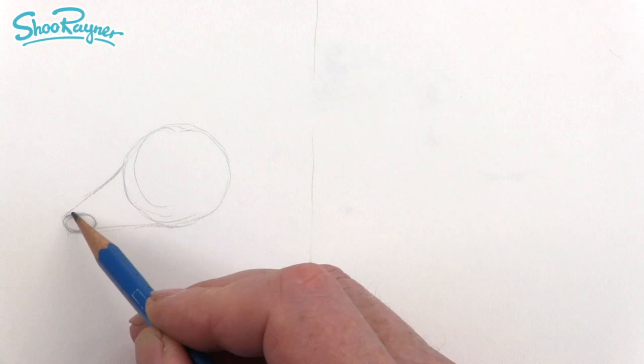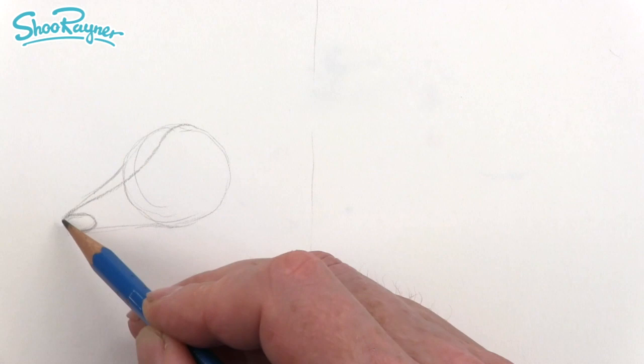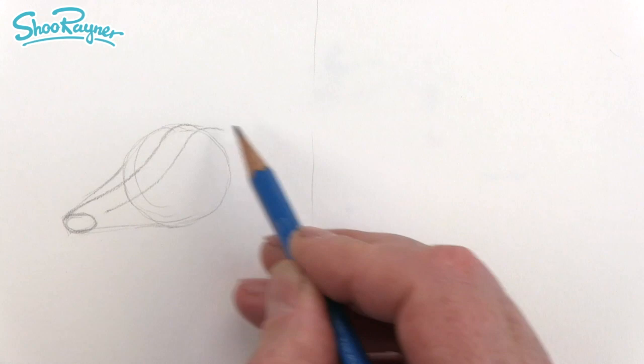From here you want to go up slightly and then dip underneath like that and come up into a curve at the top. Then start just about there and follow that line up and across. We want to go slightly across like that, so this circle is going to go slightly flat on the top.